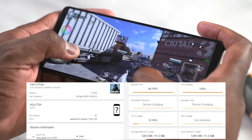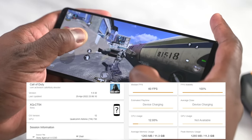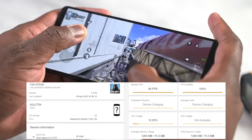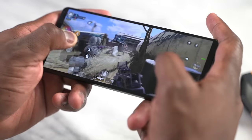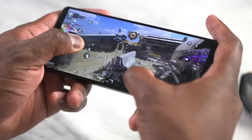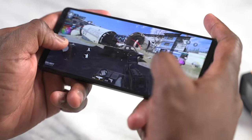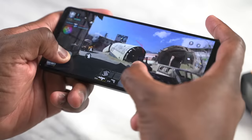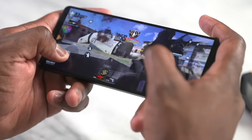Moving on to Call of Duty Mobile, the game runs at 60 frames per second locked, very smooth. I really like the fact that this phone has a much wider screen — everything feels more balanced on the display. You can see more of what you're looking at, giving you a much wider field of view, especially in a game like Call of Duty.